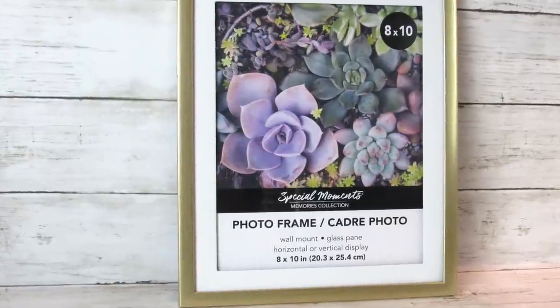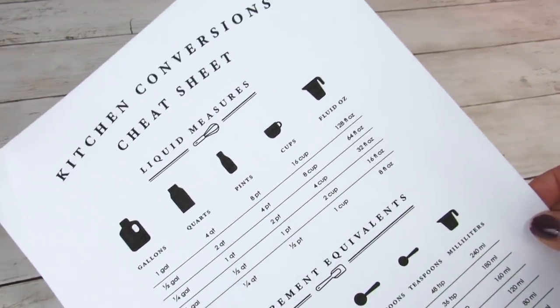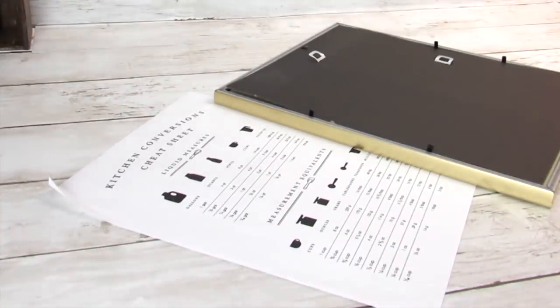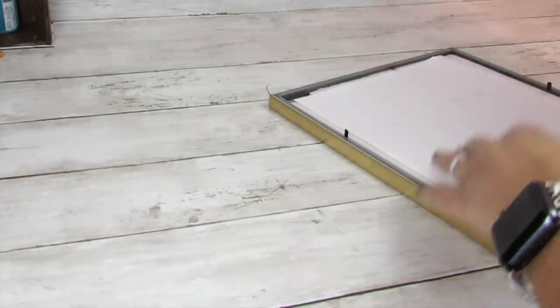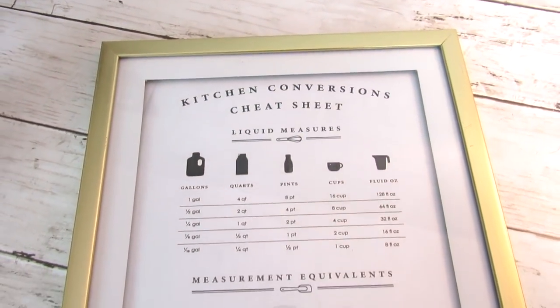Dollar Tree always has so many picture frames. I like the ones that look like they're already matted. I got this printable off of Etsy — I will link the shop down in the description box. All I did was just add this to the frame. I liked that the frame was gold with a little bit more of a modern look. It's great when you can add printables to a frame to get an easy, high-end decor look.